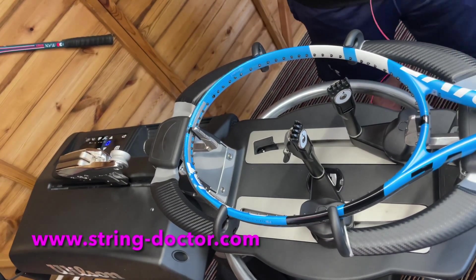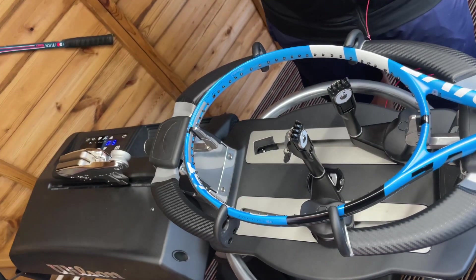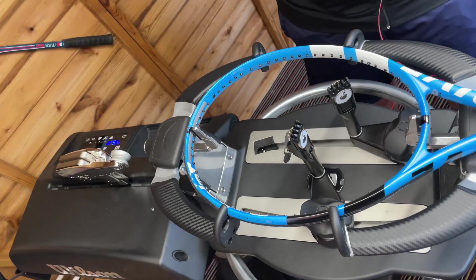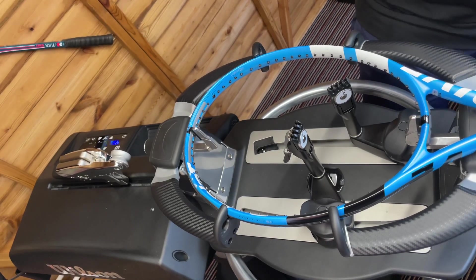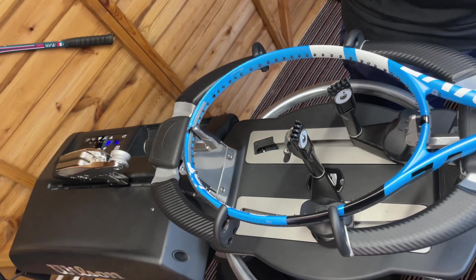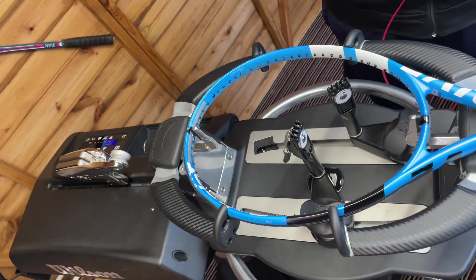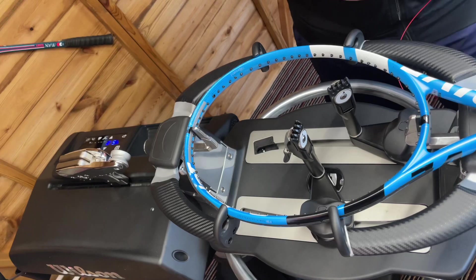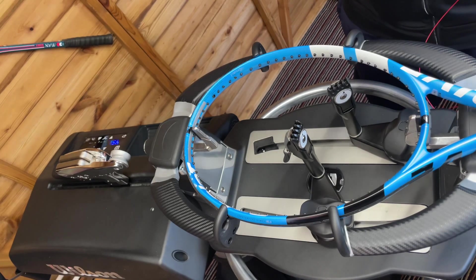Today I'm going to do a hybrid setup on a Babolat Pure Drive. This particular player I string for quite a lot, and his favourite setup after testing lots of different things is Tecnifibre Thermicore Red Code — used to be Pro Red Code — the 1.25 poly, and for the crosses we're going to use Tecnifibre Multi-Feel, again 1.25.